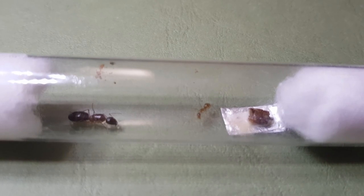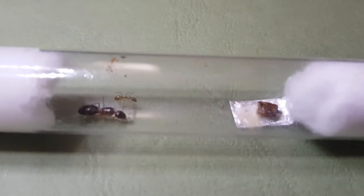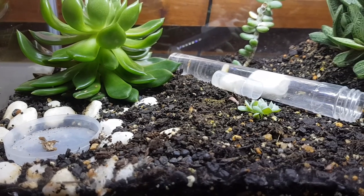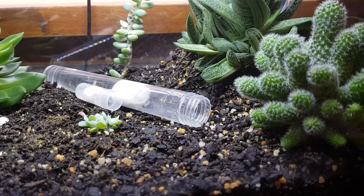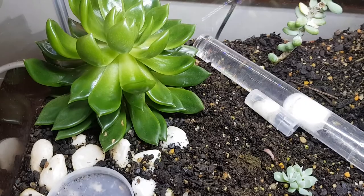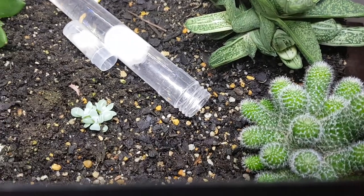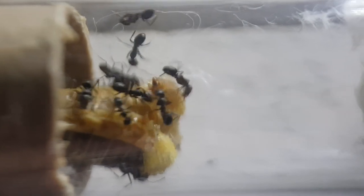Do you all remember this? This is that vivarium I built about three months ago for that mega Pheidole colony, and by the looks of it I don't think any of them have made it unfortunately. I did see a worker once under the big plant on the left, but from then on I haven't seen any activity in the tank, which is really depressing. So a word of caution — if you don't have experience with dirt nests, I wouldn't recommend putting a queen straight into the nest without a colony. You'll be stuck waiting and wondering if they're dead or alive.